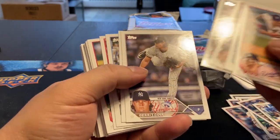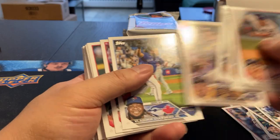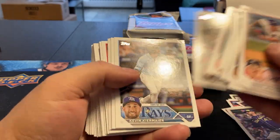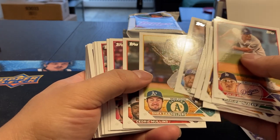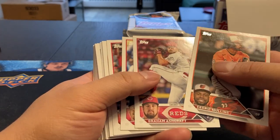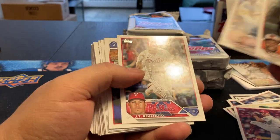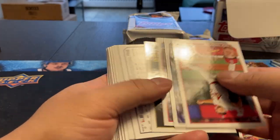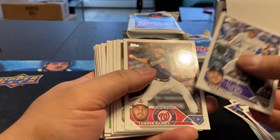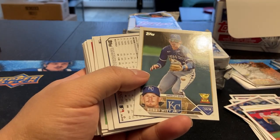So we got Kirby Rising Stars. There's Ethan Small. Lottie. Shea Langeliers. Graham Ashcraft. Yeah, as long as you can make a whole set, I'm happy with that. Seth Tomlinson. Bobby Witt Jr., Gold Cup card.